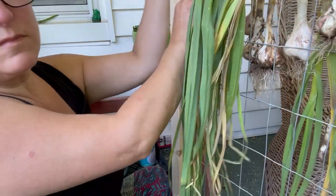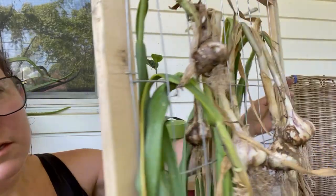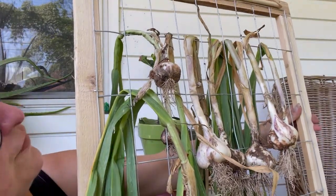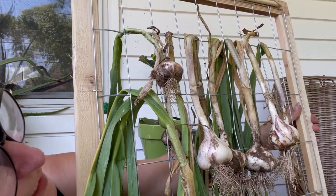We want the paper as intact as possible. And then I'm just going to hang these, bending them over so that they've got lots of airflow on the other side, just like that to keep them in place.